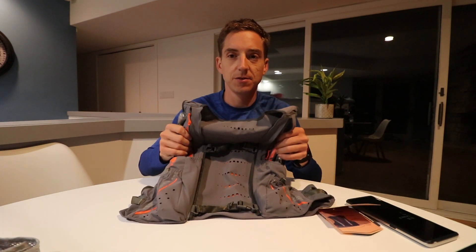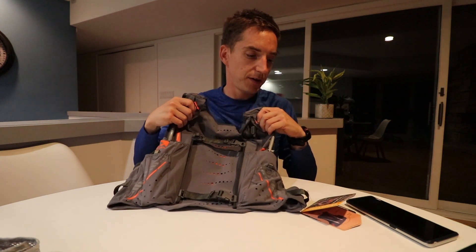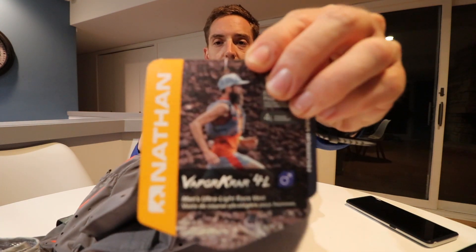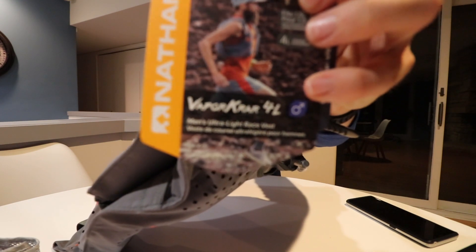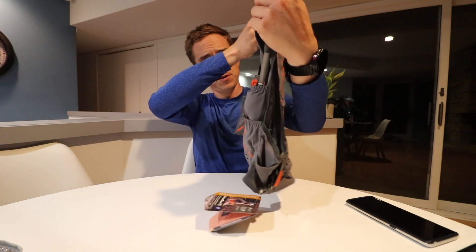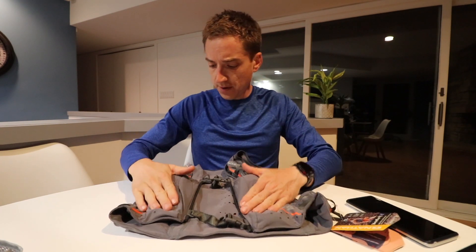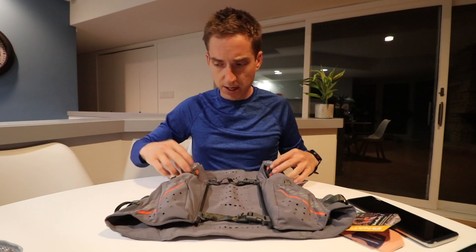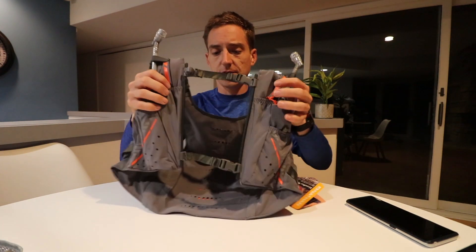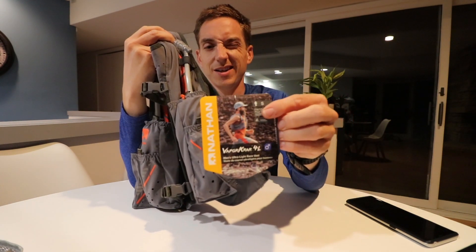What is going on guys, Joe here again. Today we're going to venture over to the running side of my life and take a look at this new hydration vest I just purchased. This is the Nathan Vapor 4L — the '4L' I imagine stands for four liters, which is probably the storage capacity. Looking for a new vest to run with, had a couple other options we'll show in a minute, but we'll do a quick look at this guy.